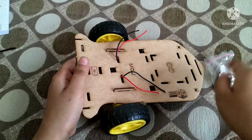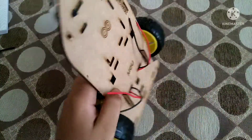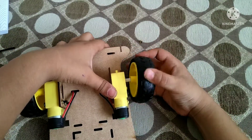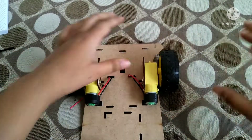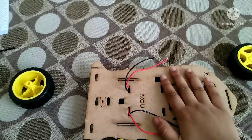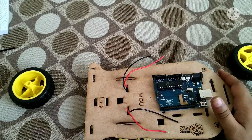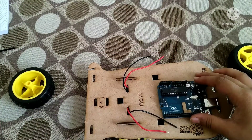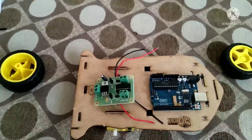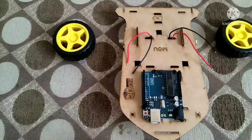Now we are going to take our caster wheel and attach it on the front part of the robot. Our robot is now ready to work, but the main thing remaining is the brain and the motor driver. So let's take our brain which is the Arduino Uno R3. Let's take our Arduino and our motor driver and attach them on the chassis using nuts and bolts.